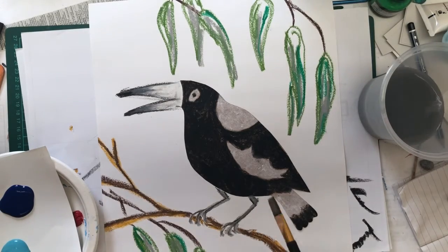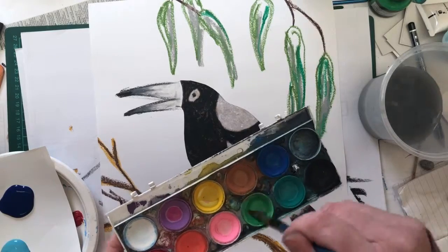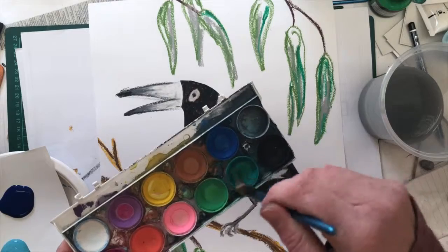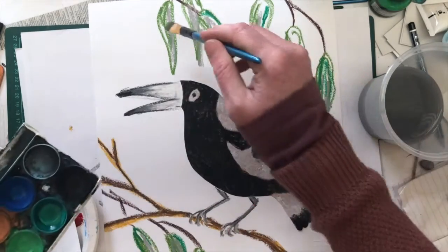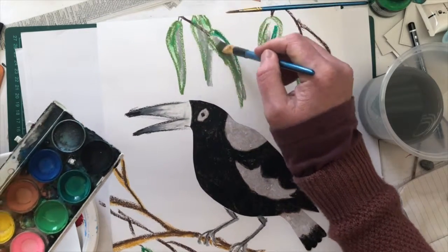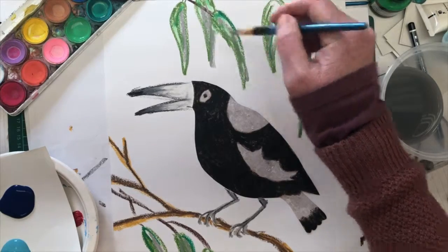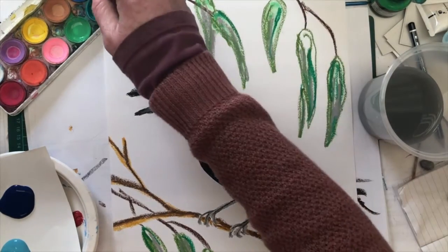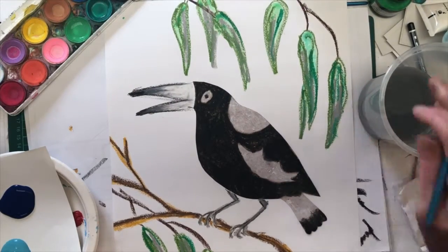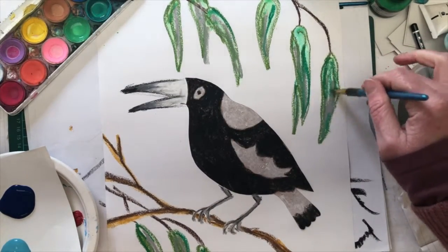And now for the fun part — although it's all fun — but this is the part where it all comes together: the painting part. I'm going to use my little tray of paints to mix up a bit of green, and I'm going to paint straight over the top of my gum leaves. Any paper I have left is going to get covered with the green paint, and that's just a really nice way to add a bit of extra texture to our leaves.